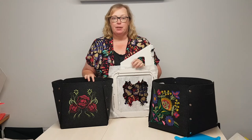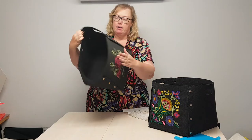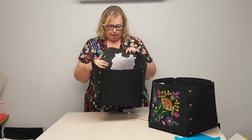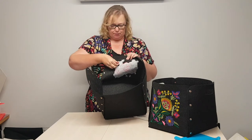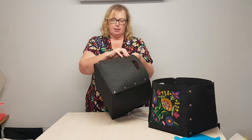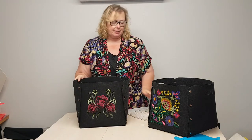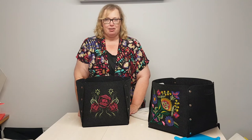Once your embroidery is complete, remove your project from your stabilizer. Pull off any of the excess stabilizer — if I was going to give this as a gift I would sit there and remove all of the excess stabilizer — and clip up your container. What you are left with is a brilliant storage container that will be used for years to come. Thank you for joining me today, I look forward to seeing you next time.